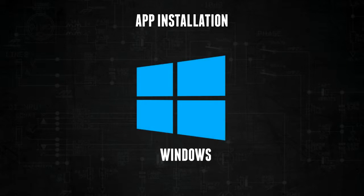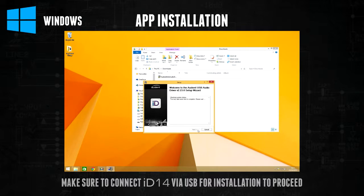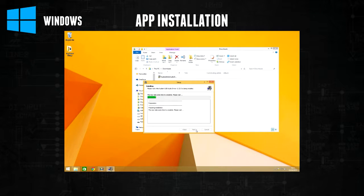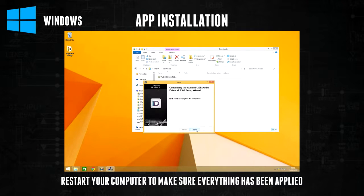If you are using Windows, double click on the downloaded file to open the installer and then follow the instructions. It will prompt you to plug in ID14 during the installation. After it's finished, please reboot the PC to make sure that all the drivers are applied.